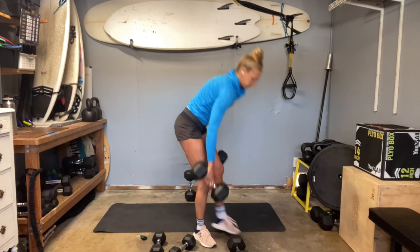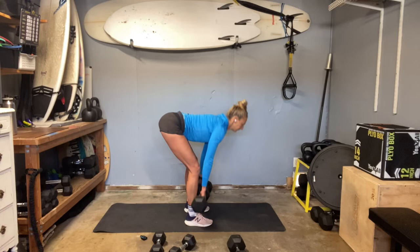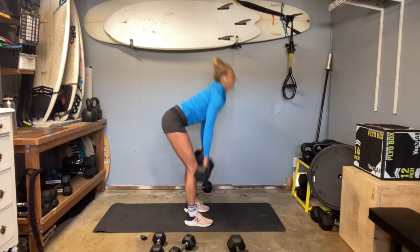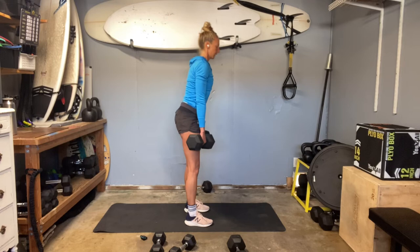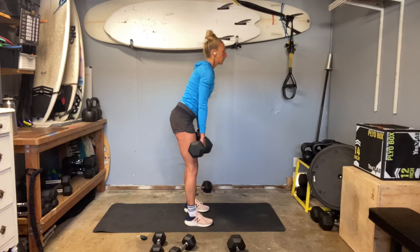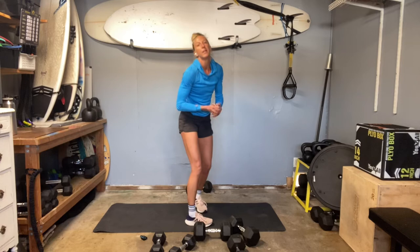Deadlifts. Lengthen, and contract. Hamstrings. Glutes. Can you keep that upper back flat? Can you keep that pelvis neutral? Come to your stack without pushing your hips forward past your midline. Really change it up if you can — screw and root those heels into the ground.